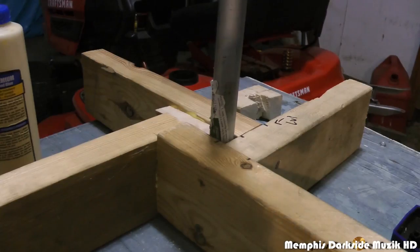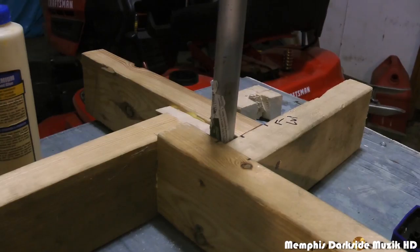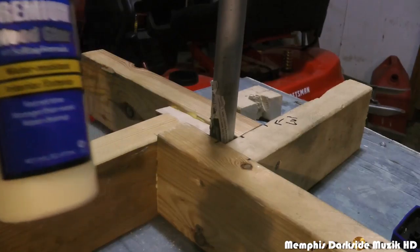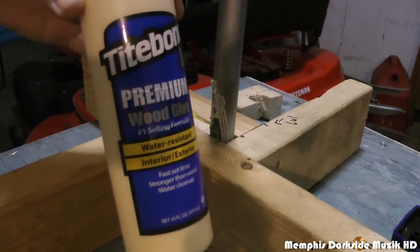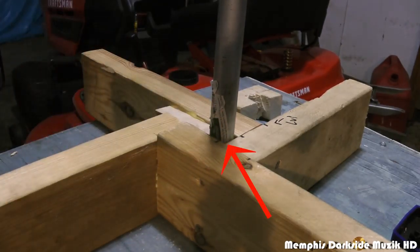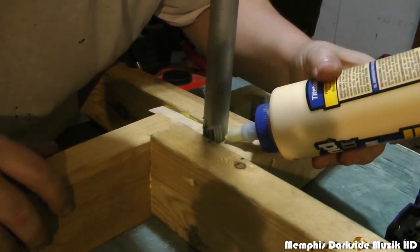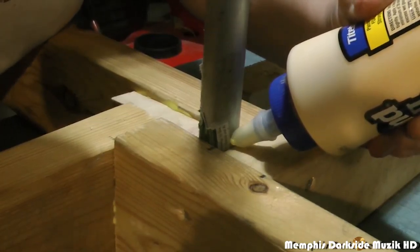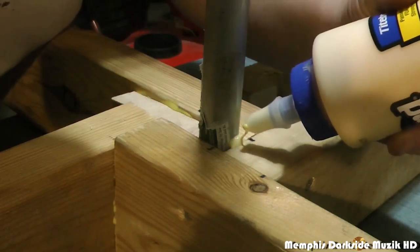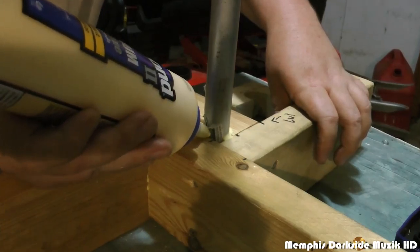Quick update — I had to put a fourth leg on here, right here. It was unstable with three legs so I had to add the fourth one. I'm going to add a little bit of tape around here, the wood and this metal hole. I'm going to take a little bit of this wood glue and just sneak it up in here a little bit. It's going to run down to the bottom. Once it dries, it's not going nowhere.